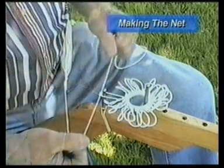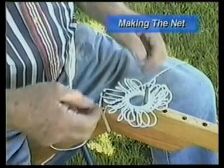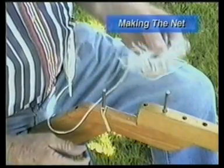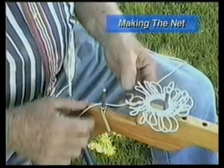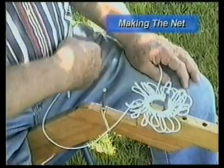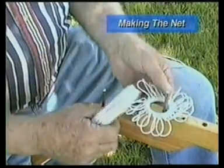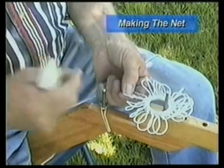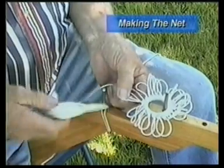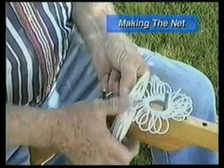That completes the first row. Now I'm ready to start the second row, so I lift all this off, move my peg out one, and replace my ring over the peg. You want your string on the shuttle on the right-hand side if you're right-handed — that's where this one is. If it's not, you can just turn it over. So mine is on the right-hand side. I'm going to take the first loop to the right of the knot we just tied and come up through that loop.